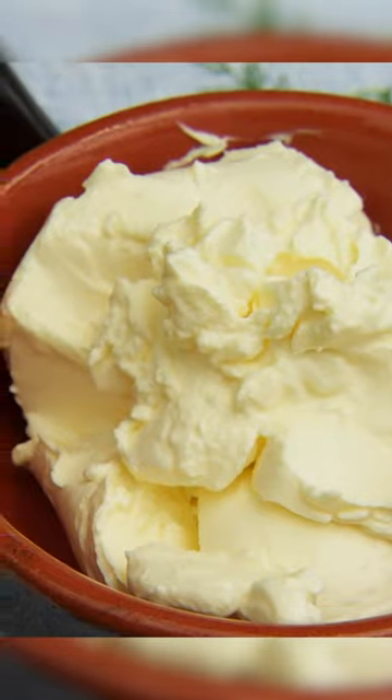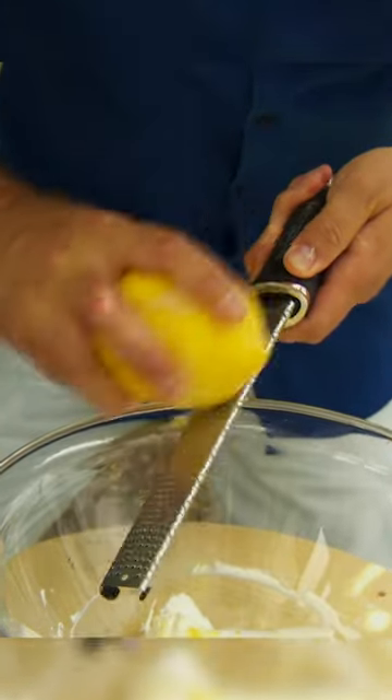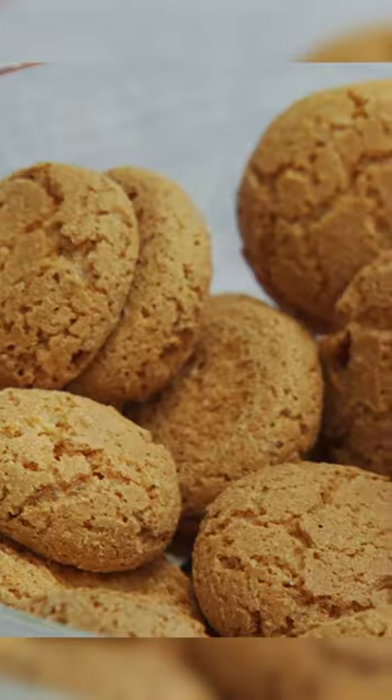OK, I'm happy with this. Now, mascarpone cheese — grate the skin of an Amalfi lemon. Of course, any old lemon will do the job. Now, limoncello liqueur — I'm going to add a few drops into my mascarpone.